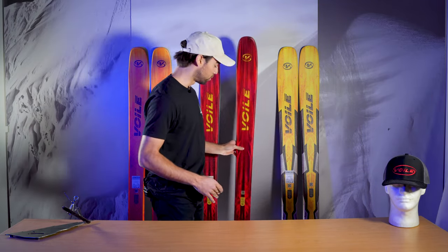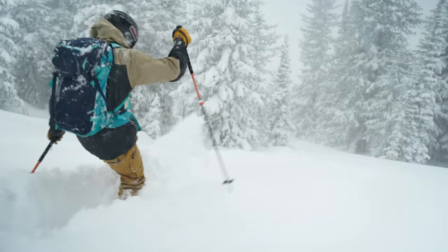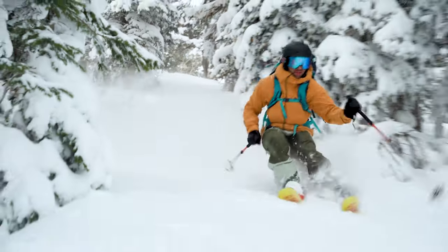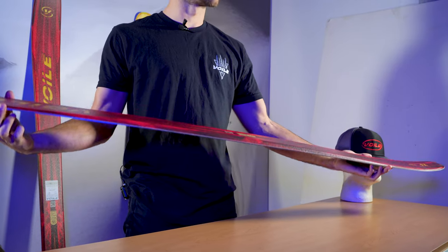Next up, we're going to dive in on the V6. The V6 features the same characteristics and shape as the V8, so if you're looking for a wider option you might want to consider that ski as well, but for today we're looking at the daily backcountry drivers — here we have the 173 centimeter, 98 millimeter waisted V6. We'd call this our all-around powder daily driver. The contact points on this ski are the shortest of our offerings, and paired with the tip and tail taper, it has a real surfy and smeary feeling.